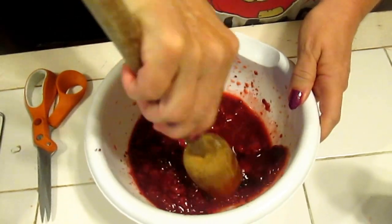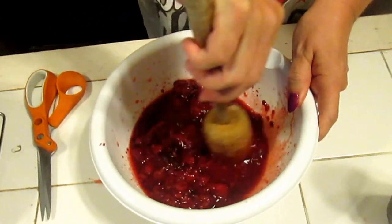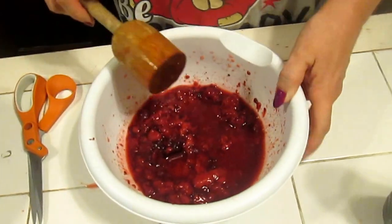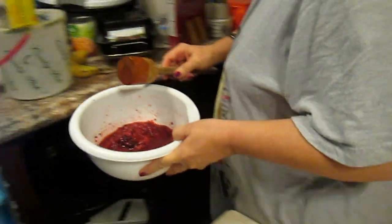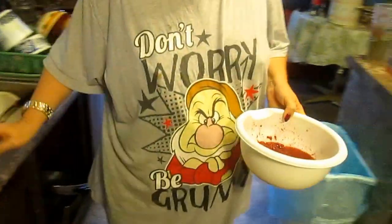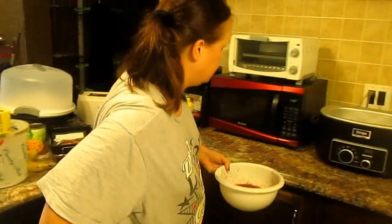Now if you want to put it in the blender, feel free to do that. You can also use an electric mixer for this — yes, you can use the electric mixer, it'll break it up. I just didn't feel like getting it out.